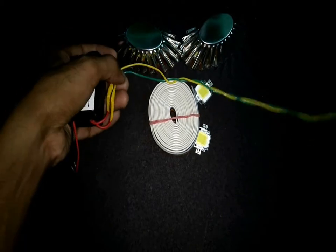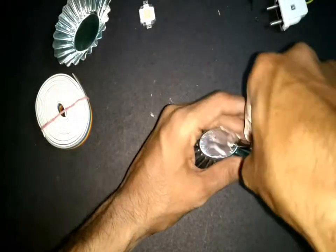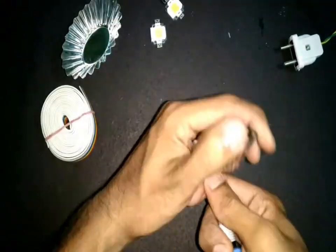I have already attached a plug with a wire to the AC input of this power supply. First we will start by making holes in these reflectors. These holes will be used to pass the wires from the LEDs.